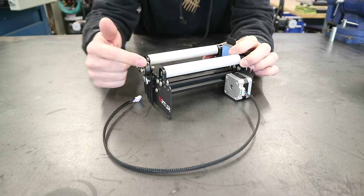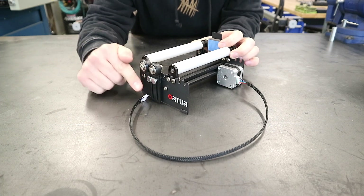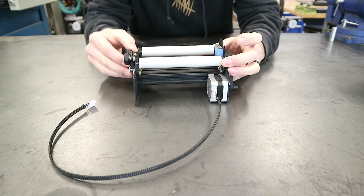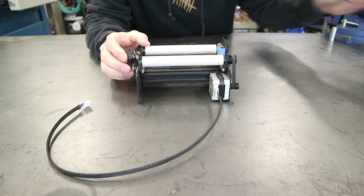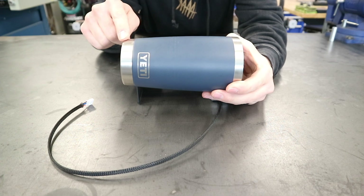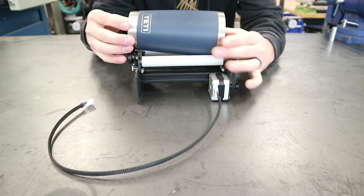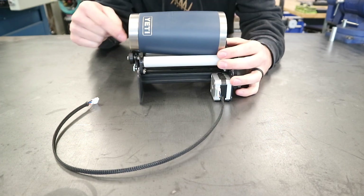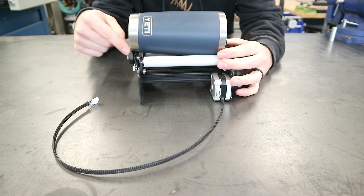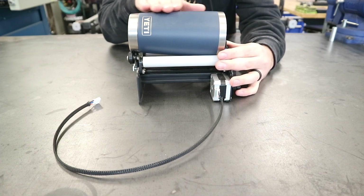On the back side we have another set of rollers and these are adjustable — they'll adjust up or down. The reason for these is in case you have a cylinder that is not consistent in diameter from top to bottom. If it has a slight taper, you put it on the rotary tool and adjust the height on the auxiliary rollers so that when you engrave you're engraving across a level surface.